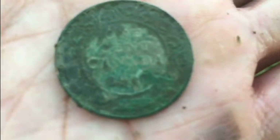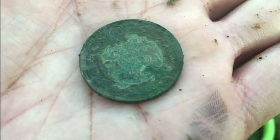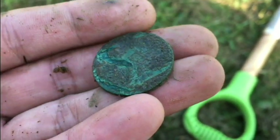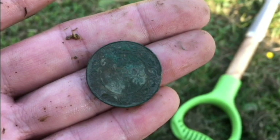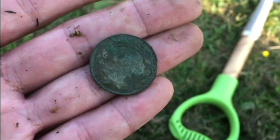It looks like a 1920 large cent. That would be my second large cent ever, which is pretty awesome. The other side is pretty caked up, but it was ringing at 72 at about nine inches down.